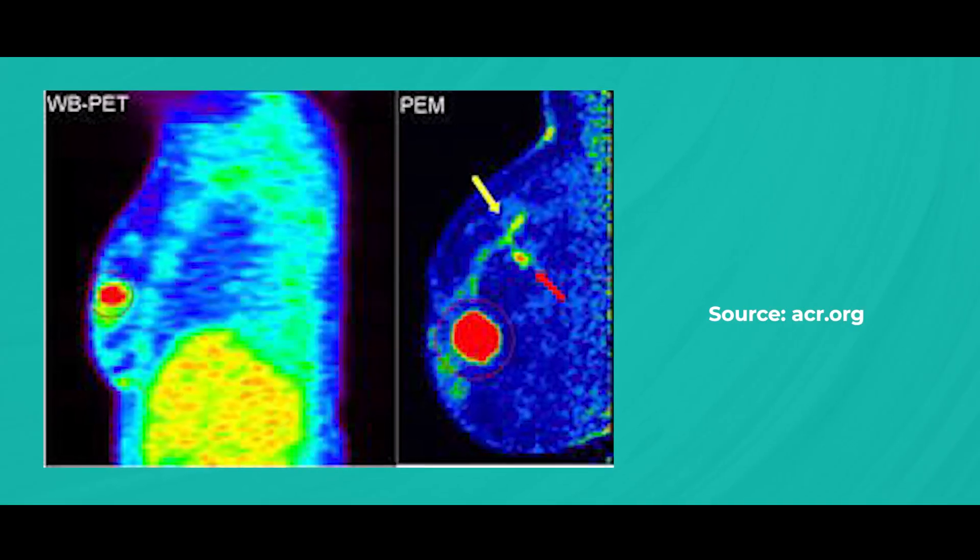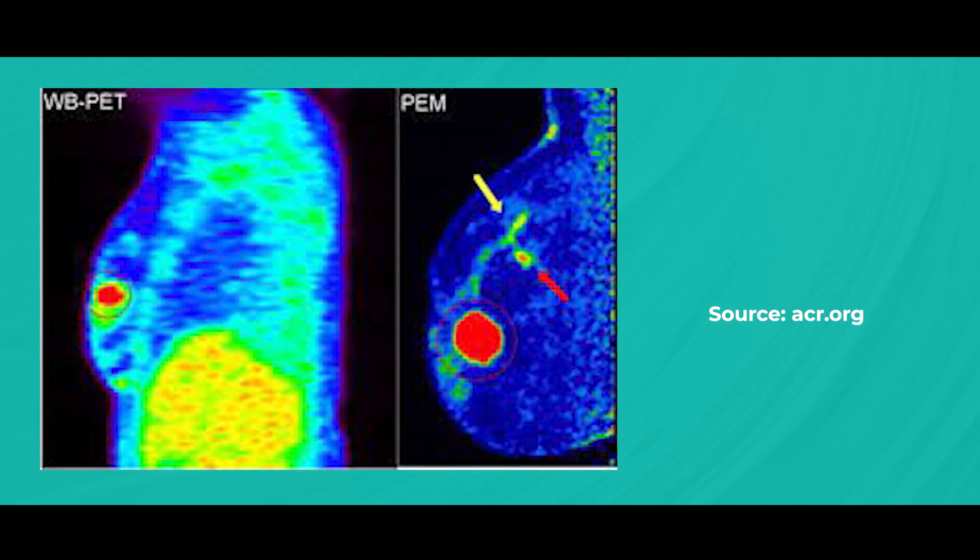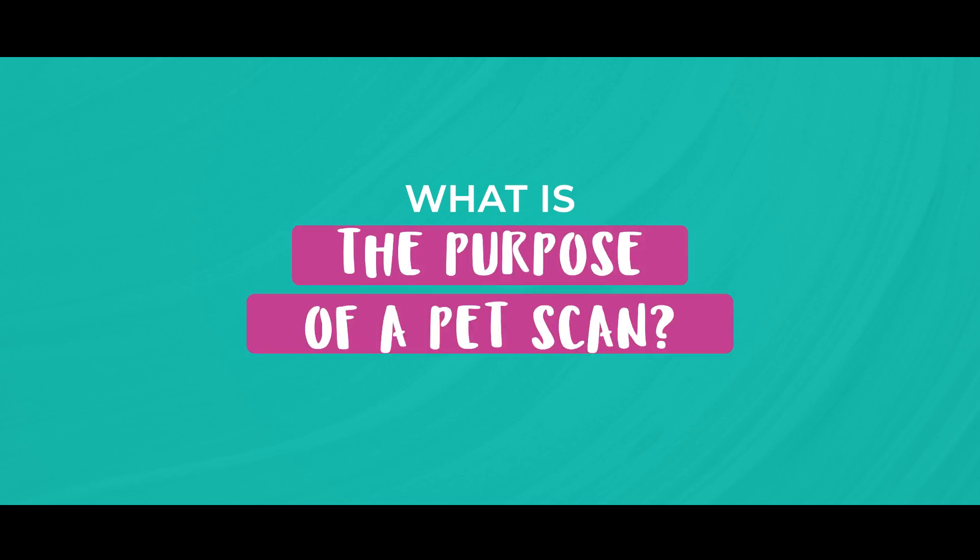Next up is the PET scan. PET scans involve the injection of a radioactive sugar solution, followed by a short wait for distribution throughout the body. The scanner then detects areas with high metabolic activity. Patients must fast for several hours before the procedure and the scan can take anything between 30 to 60 minutes. Some people may experience a metallic taste in their mouth from the injection. PET scans help identify whether cancer has spread to distant organs by measuring the metabolic activity of the cancer.